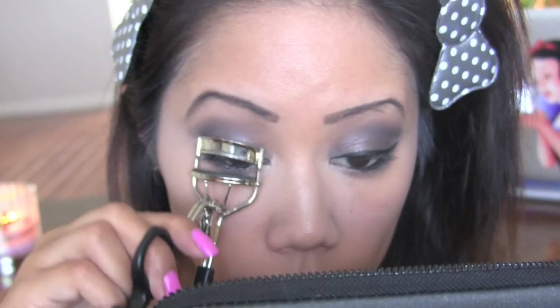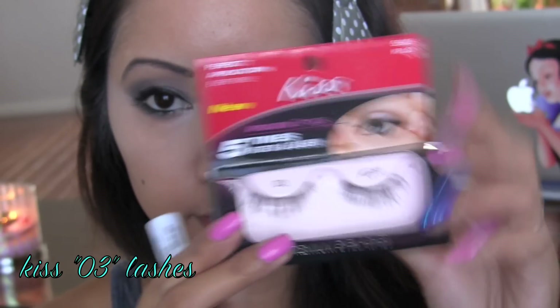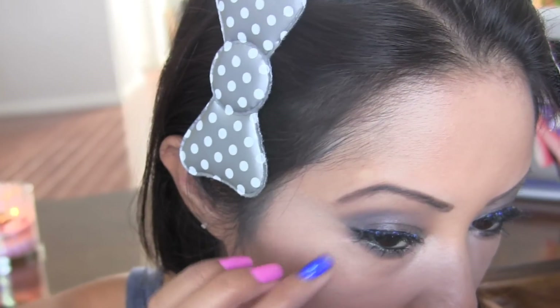Curl my lashes and apply generous coats of my favorite mascara. False lashes are always optional, but I think they always glam up the look.